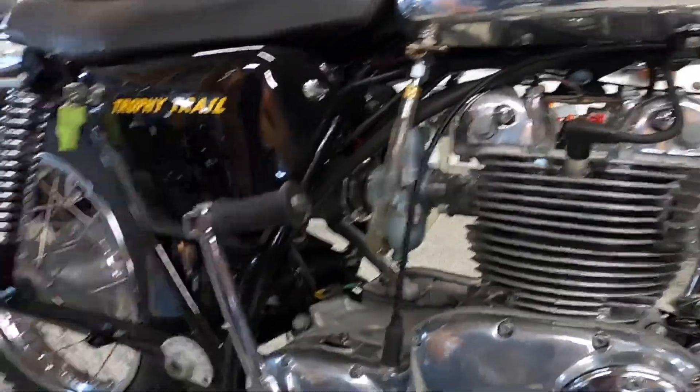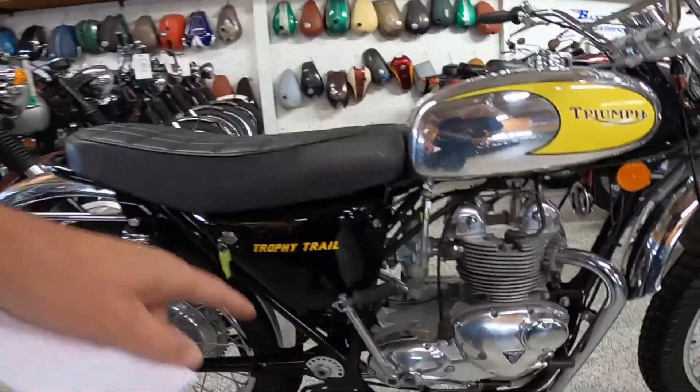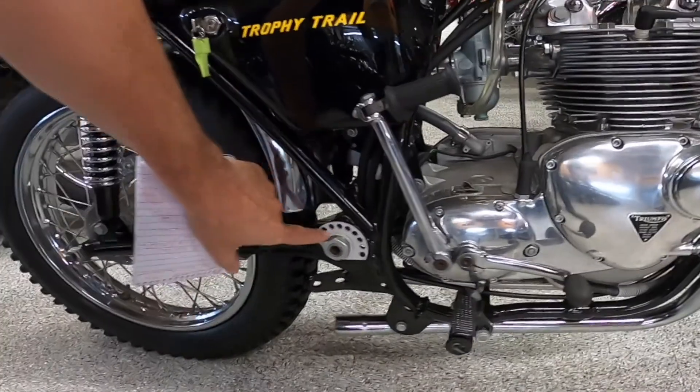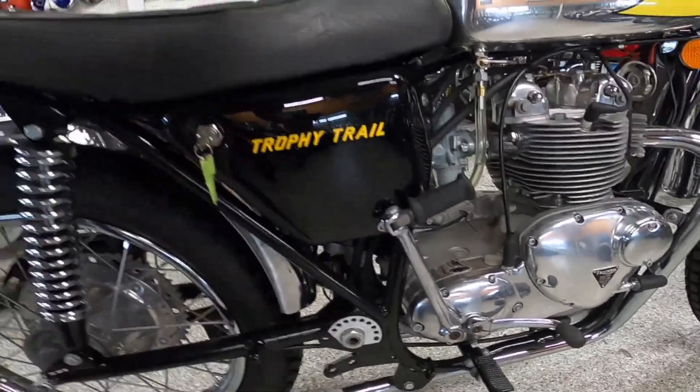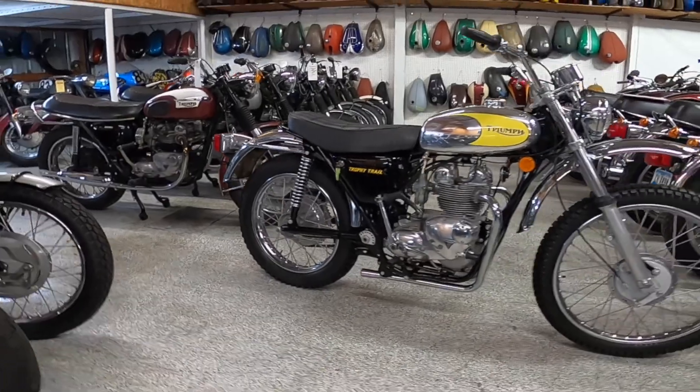There's a tickler right there. It's kickstart only, of course. Something interesting about this bike — it's a BSA frame, and it's got the adjusters for the chain tensioner up front here, in front of the swing arm, instead of in the back like a standard motorcycle would. I'm not sure what the advantages of that are, but apparently there's something to it.